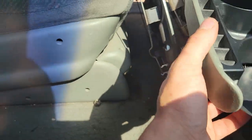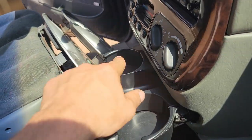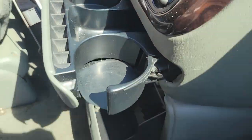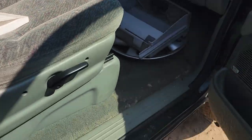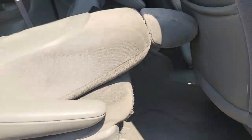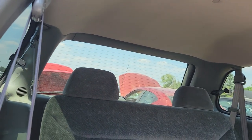Cup holders are in great shape, hasn't been smoked in — at least not with ashes put in there even though it says not to. Nothing in the glove box, nothing under here. I think that's a power driver's seat. This one's pretty freaking clean.